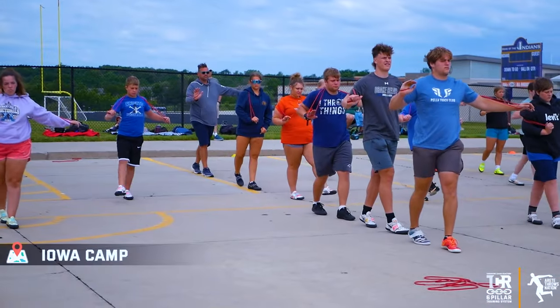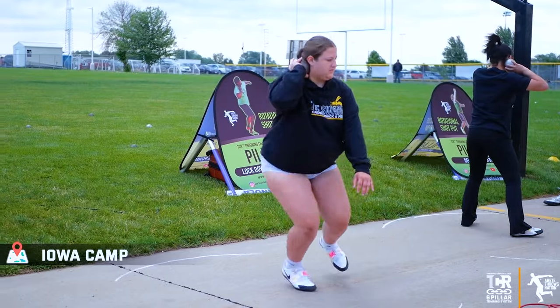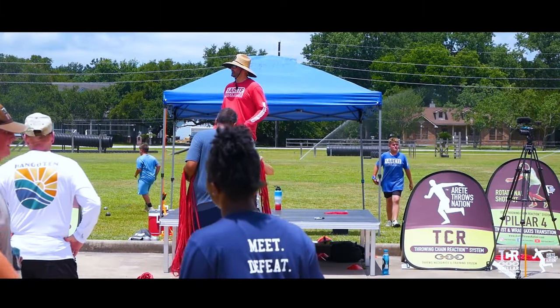I think their passion definitely shows with how they coach and how they interact, so I'd highly recommend it.